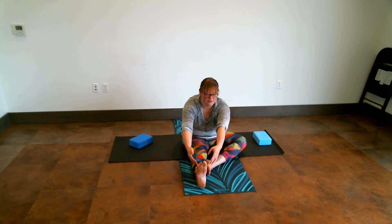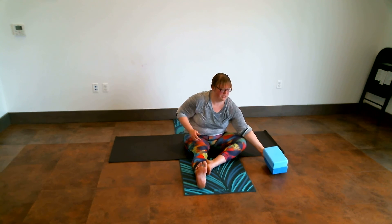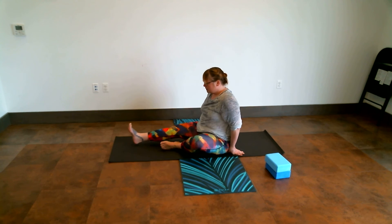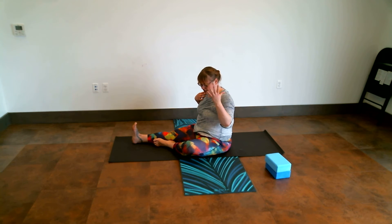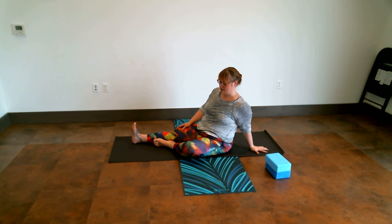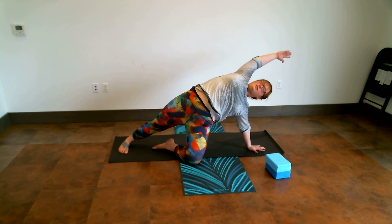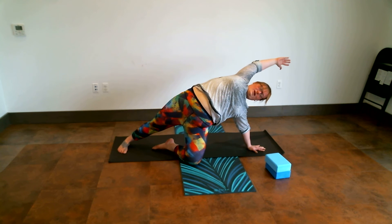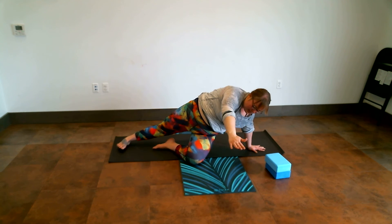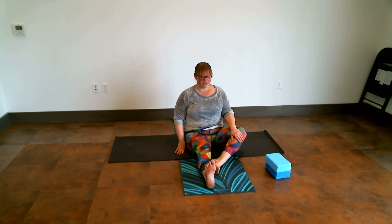On an inhale, we're going to rise ourselves up. Exhale, let our arms come down to our sides. We just did quite a bit of forward folding, so we're going to come into a slight back bend or chest opener now. I'm going to plant my right hand down to the floor sitting behind me, come up on my right leg and my left foot, and just stretch myself back. If this doesn't feel right for you, you do not have to do this — but I like to open up the front side body after doing the backside body stretching. Then slowly roll down, coming back to the original position.